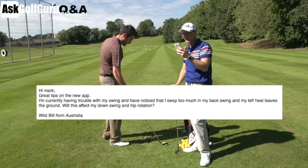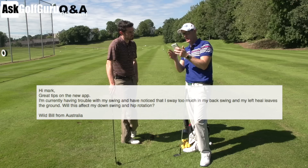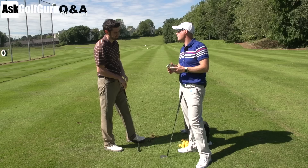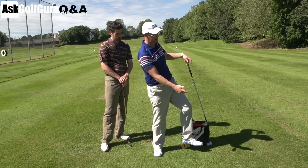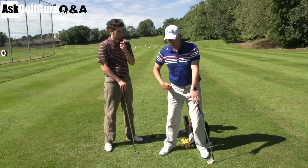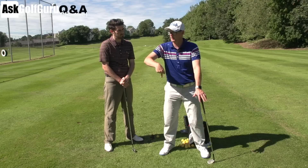First of all, swaying too much in the backswing — I presume he means a lateral move. Definitely get rid of that. It affects contact a lot; it tends to make the path go a long way left as a general rule. If he's swaying and then jumping, his path's going to be going left because he's so far behind the ball as he's coming to strike it. Get rid of the sway — easy tip. Just get your right hip feeling like it's moving back, feel what it feels like, and then change that feeling for a rotational one. It just fixes it straight away for most people.